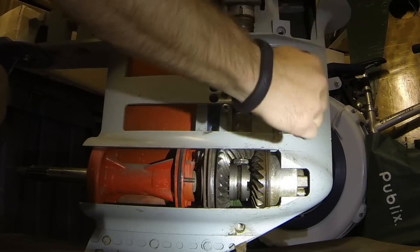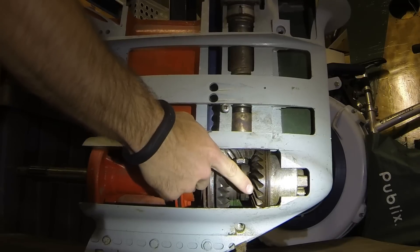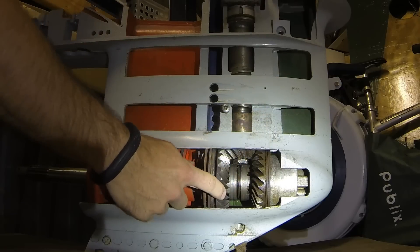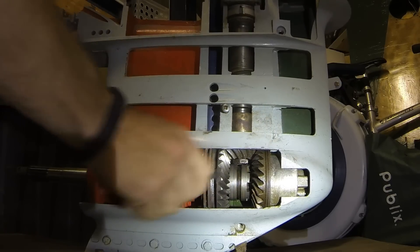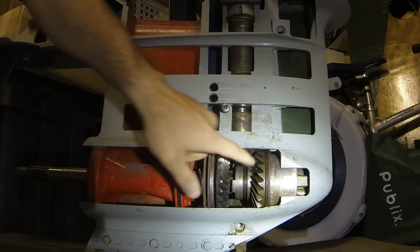Going up a quarter inch or so on the shift rod puts you in forward gear; down a quarter inch or so is reverse. When you go into forward, that upward motion pulls the dog forward to engage with the forward ring gear. When you push down into reverse, it pushes the dog backwards to engage with the reverse ring gear.